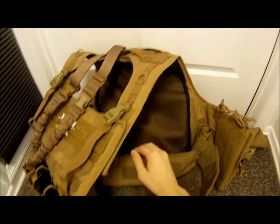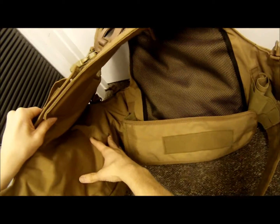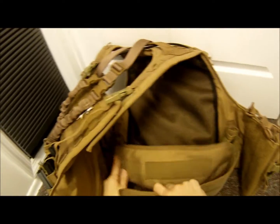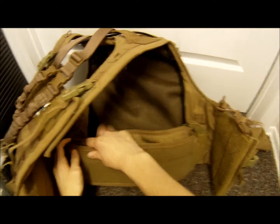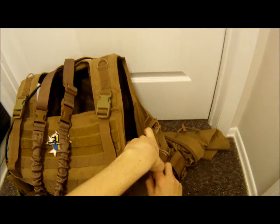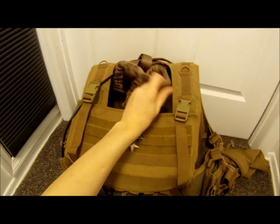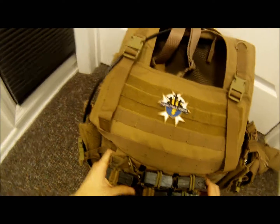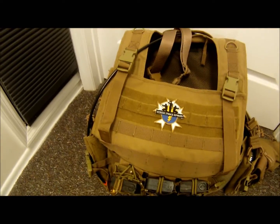Back here is netting for a dummy plate, and over here on the inside you can put another dummy plate if you like. I don't put them on because I don't really like them, but it's up to you.